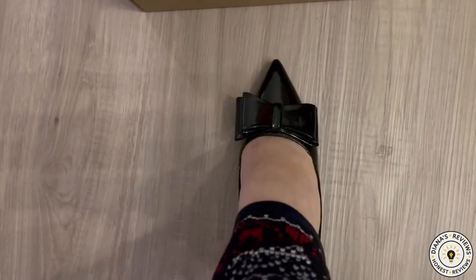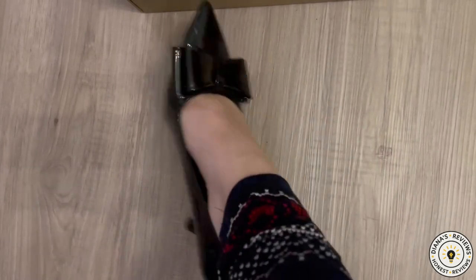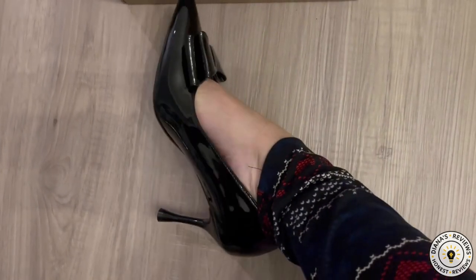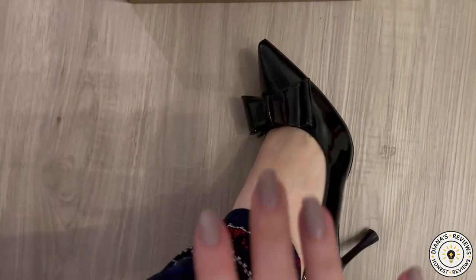Overall they are comfortable. I just have to stretch this area right here just a tad bit, but I love them — I think they're gorgeous. Alright friends, I hope this review was helpful and I'll see you next time. Bye!